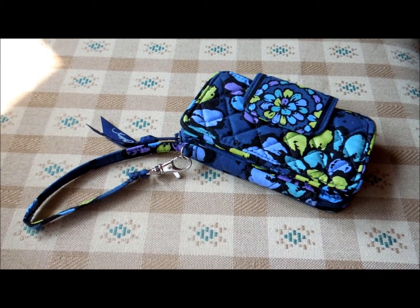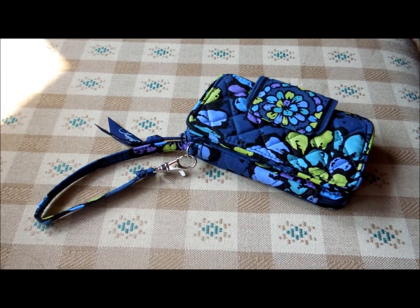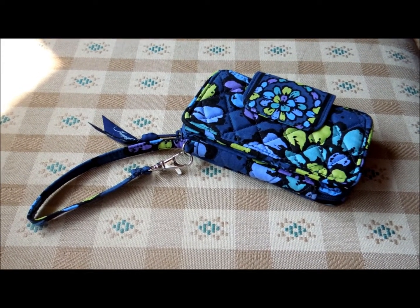This is a review of the Vera Bradley Smartphone Wristlet. This one is in the pattern Indigo Pop, which is a Fall 2012 pattern.